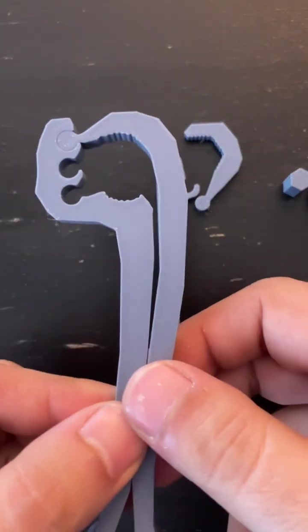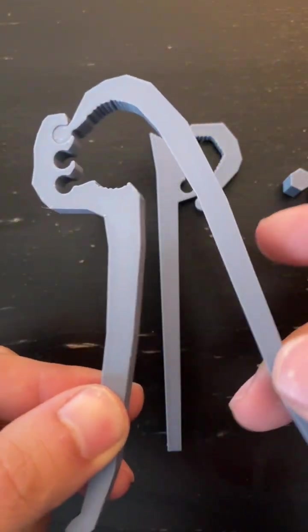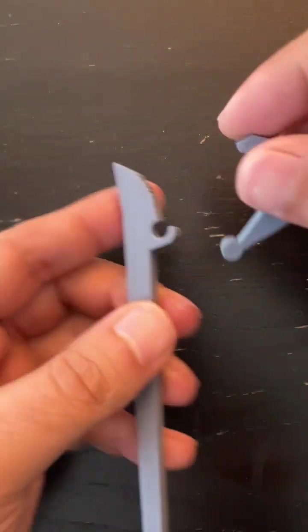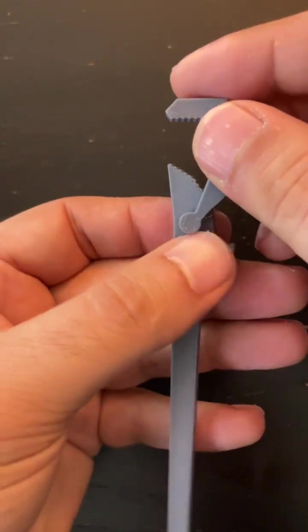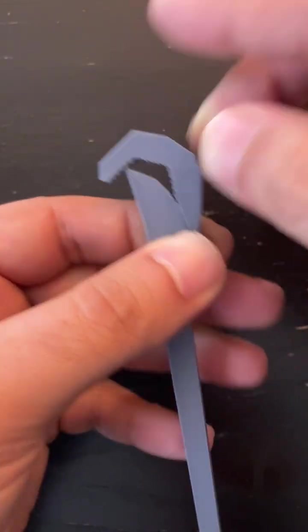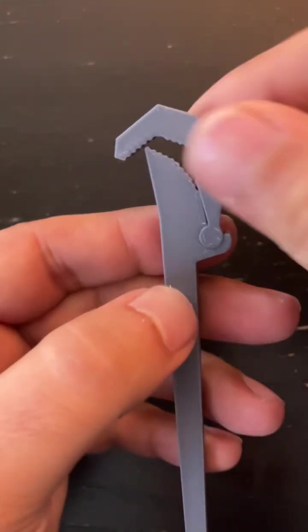Welcome to TultaGeek! I previously was experimenting making these two-dimensional wrenches, but I recently found that there are some self-adjusting wrenches — I wonder if we can make one that's 2D.